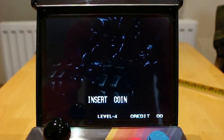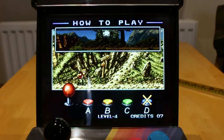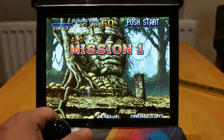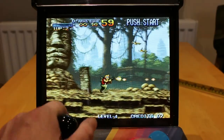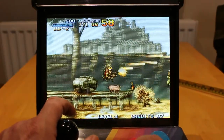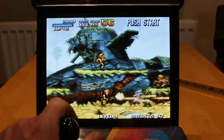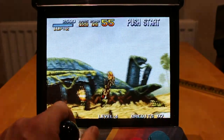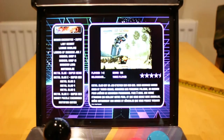For Neo Geo, hit select to insert the coin, like in an arcade machine. Hit start to play. Again, hit start and select to exit, go back to the menu.